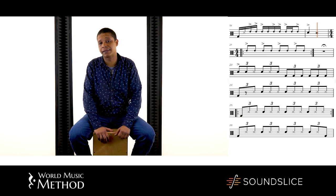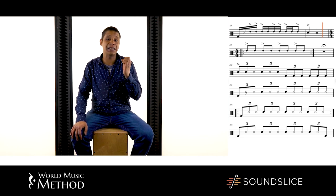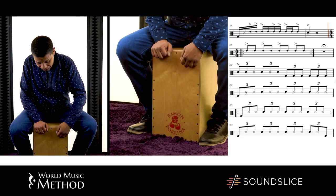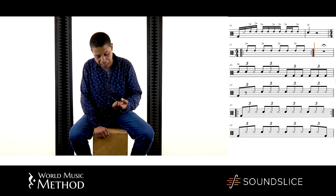Why do the knuckles go so well with the pattern? Because the knuckle sound is exactly like the boots of the dancer — it's an imitation of the punta tacón footwork of the dancer. And the highs are also an imitation of the dancer.